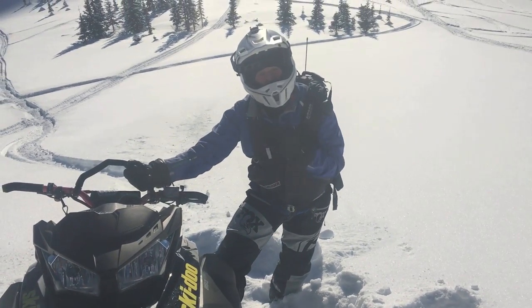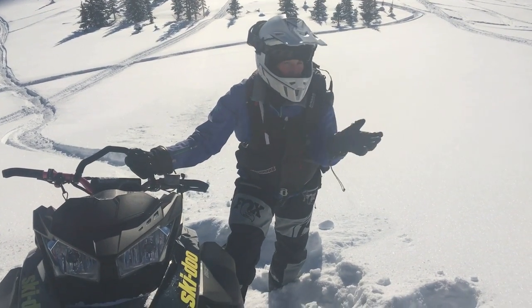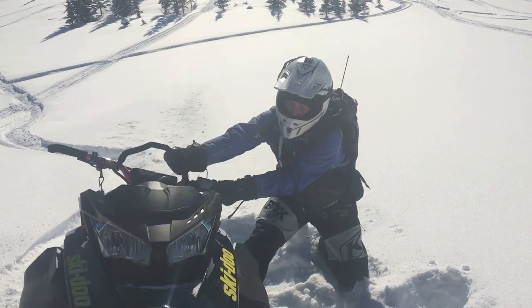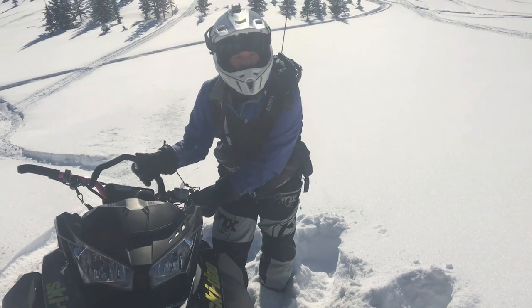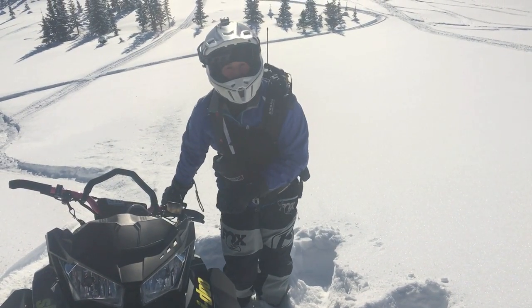My next step is I'm going to try to flip it over to the left hand side and see if it'll go. If not, then I've got a bit more digging to do. It's moving, but I can tell it's just not enough for me to get it over on its side. So I'm going to dig out the back of my track a bit more.